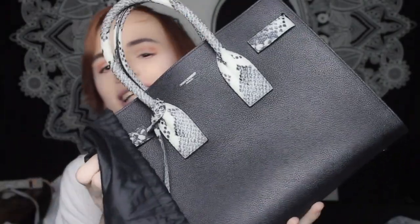Now we have the actual unboxing, which is what I'm sure you guys came here for. It does have the Saint Laurent dust bag, and I'm going to take it off and undo it. There are the handles — yes!